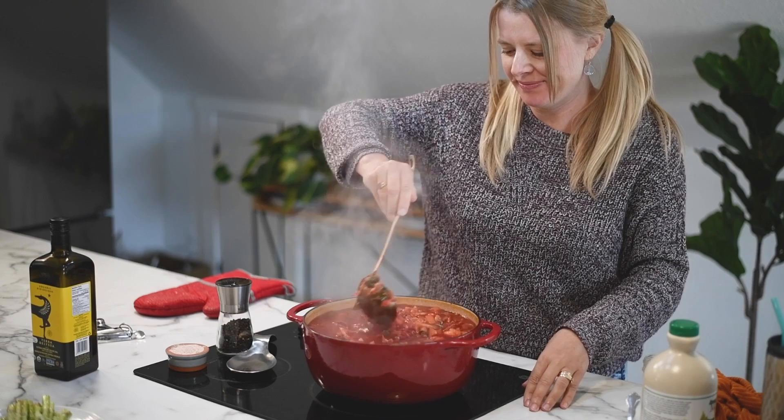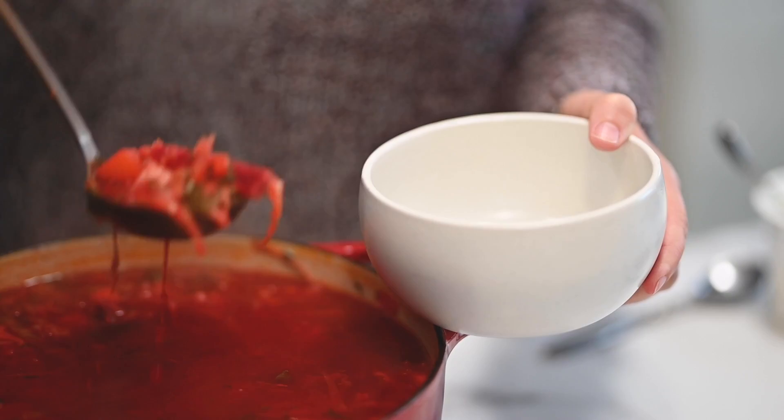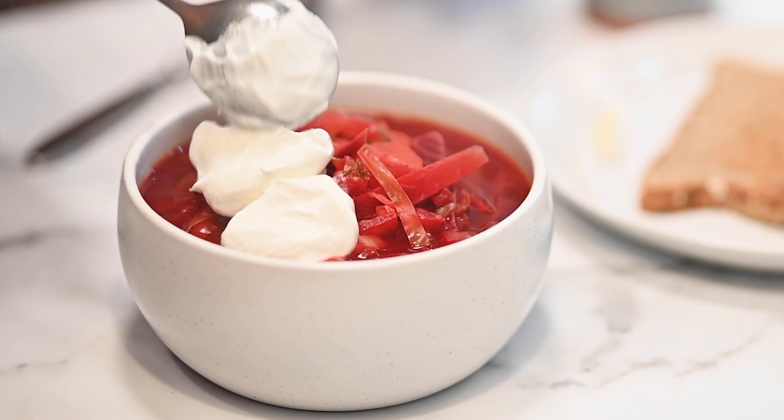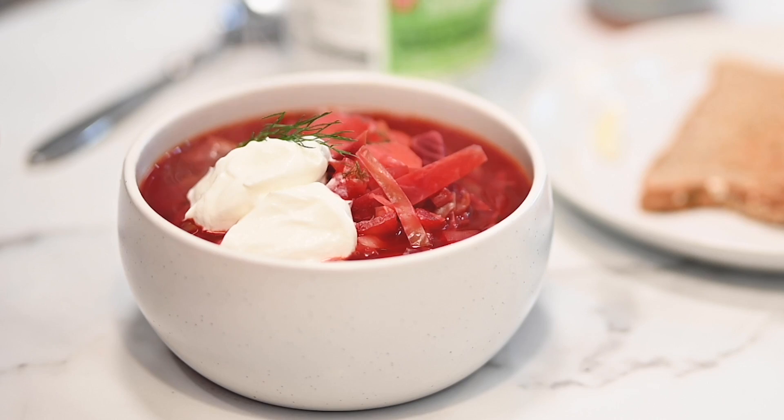Fun fact: in our house in Ukraine we had five women and everyone made their borscht differently. There are many versions — with beans, without meat, with bacon, with green onions, lots of variations. But this is my grandma's recipe. To serve it traditionally, we use sour cream — I'm using Greek yogurt but you can use sour cream.